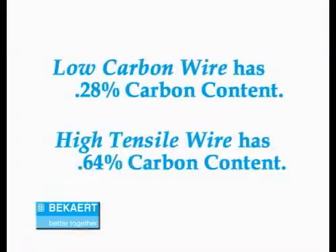A lot of people don't really understand the difference between a high tensile wire and a low carbon wire. Low carbon wire typically has about a 0.28% carbon content. High tensile wire has about a 0.64% carbon content in it.